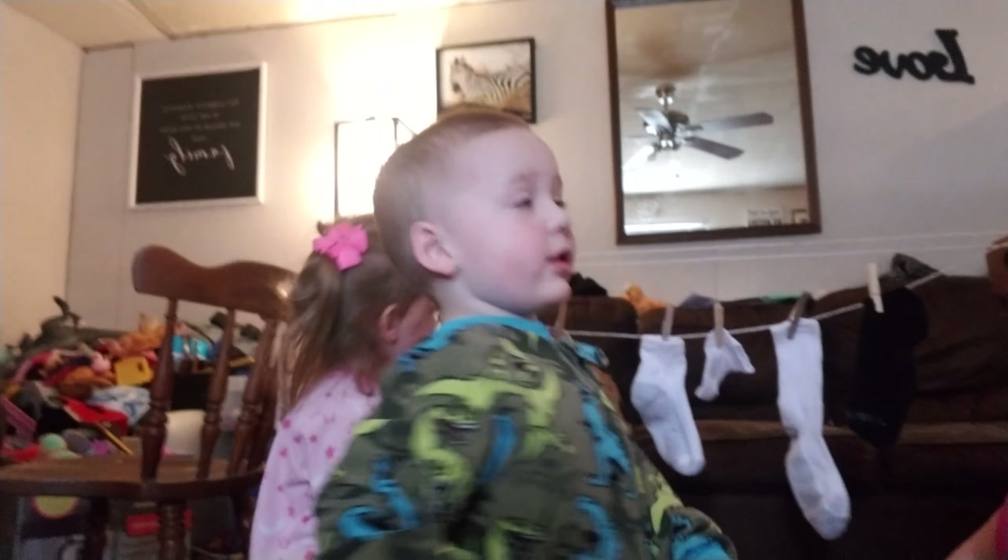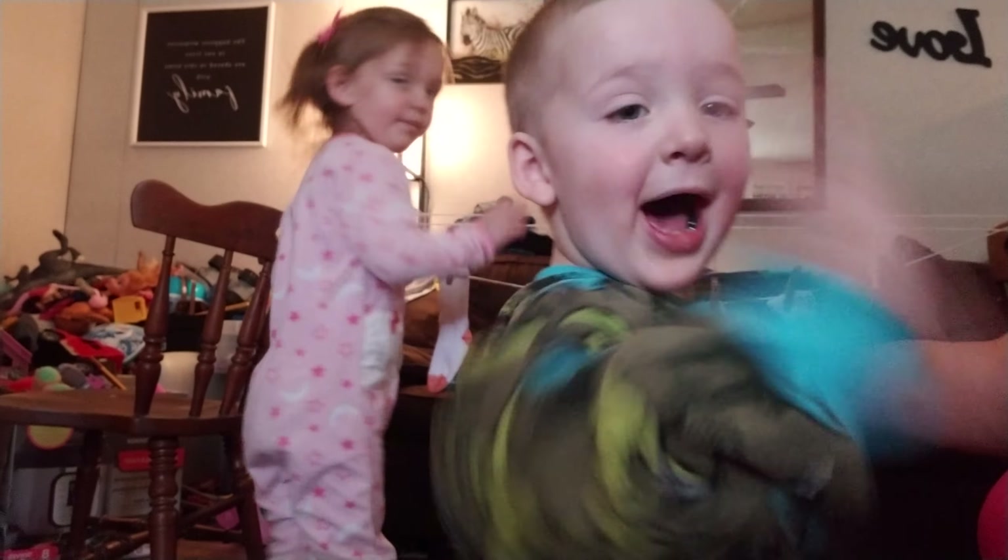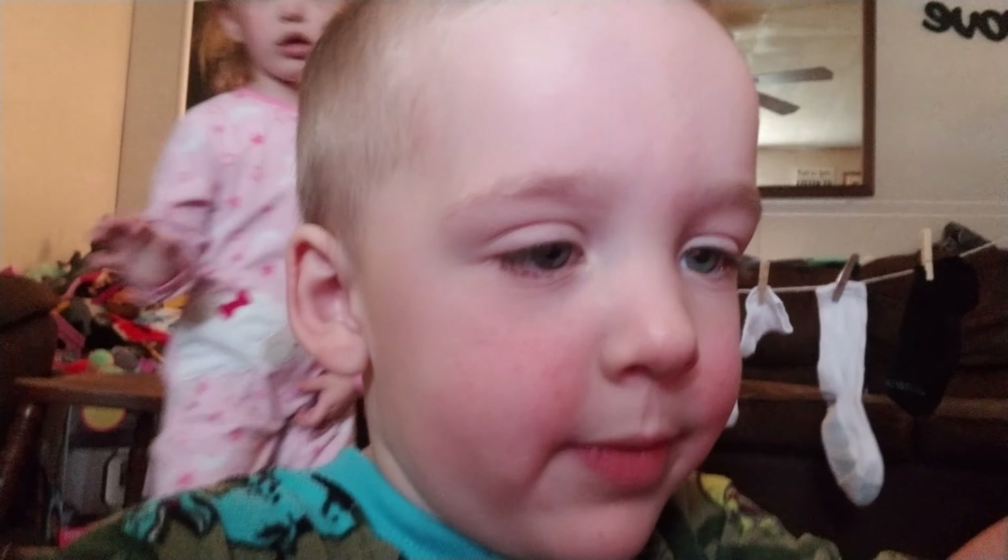I think we're good for today. You want to say bye? Bye. Bye.